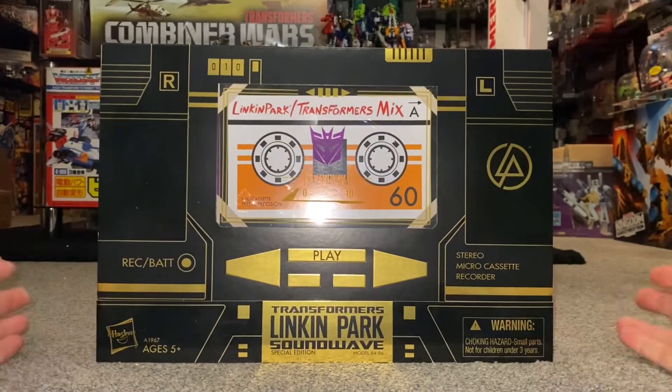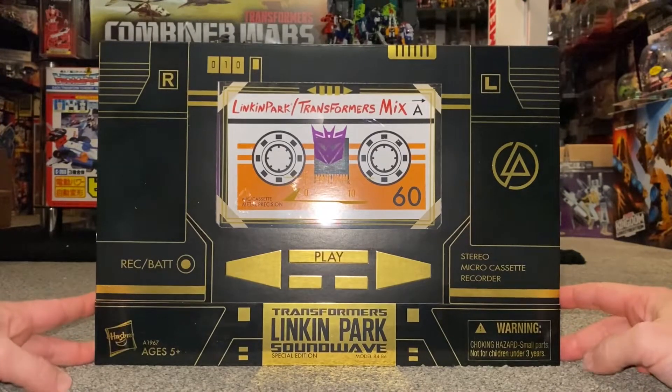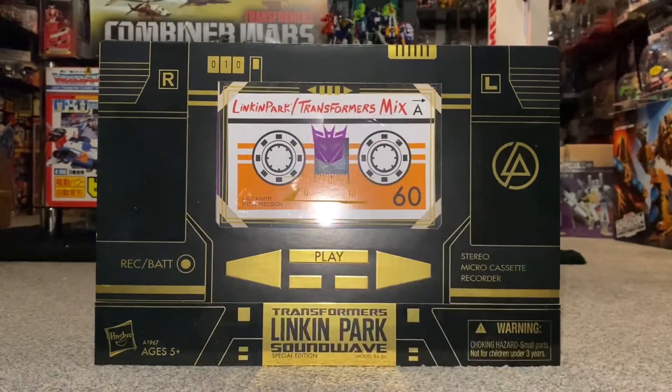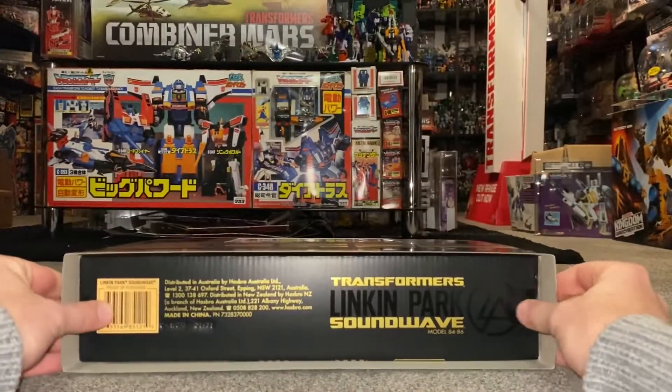This came out in 2013, specifically on the 23rd of September. I suppose the best way to word it is that it's like the first ever crossover — we've also got the Balvantron, which is a complete redeco of Soundwave, and this is the Linkin Park version. So let's have a look at it — we're going to slide this bit off the bottom first.